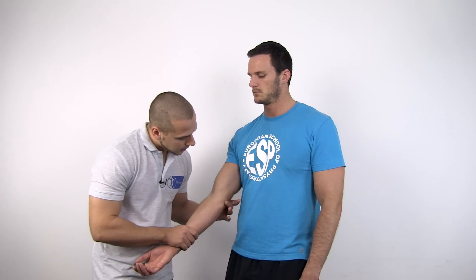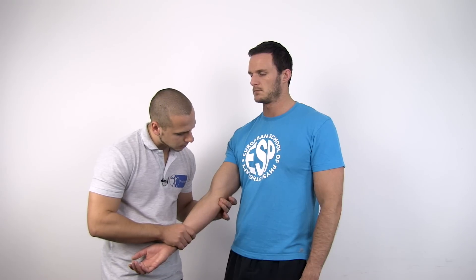To conduct the test, you can have your patient in a standing position. With one hand, fixate the humerus and externally rotate it. Palpate the ulnar collateral ligament just below the medial epicondyle.